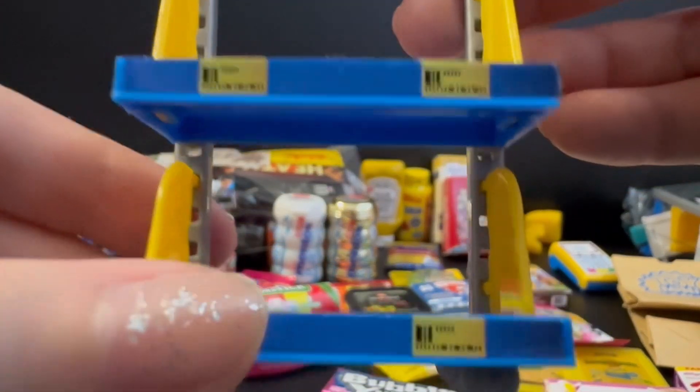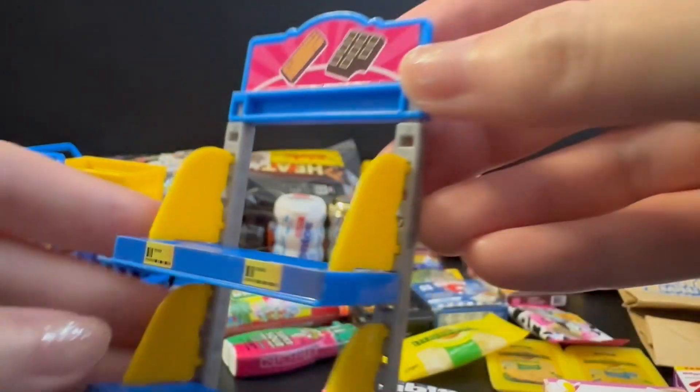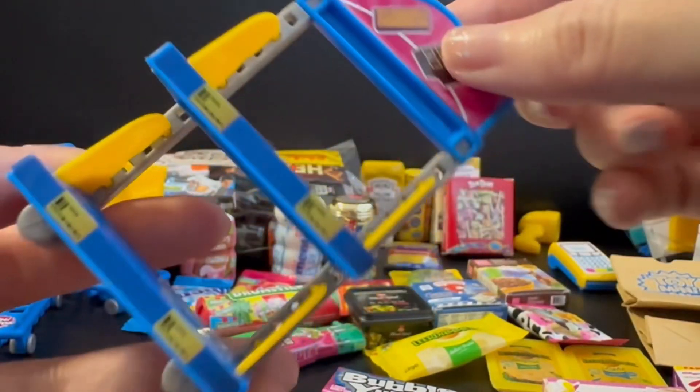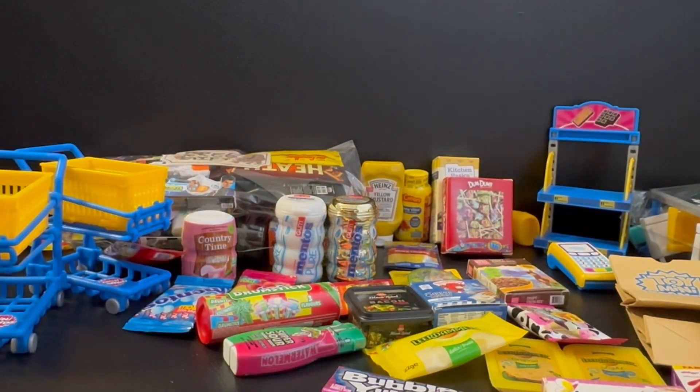This is the display stand and it has all the price tags on it. Let's try to display some of the products.